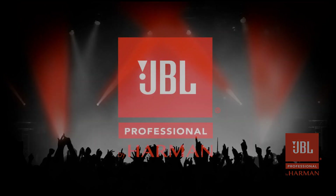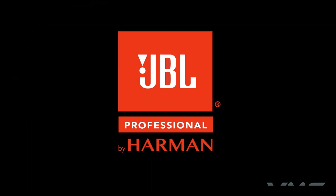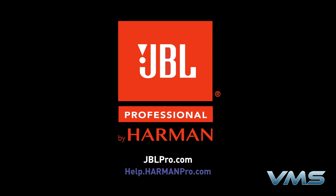For more news, product information, and troubleshooting tips, visit us at jblpro.com or our Anytime Help Center at help.harmonpro.com. We'll see you in the future.